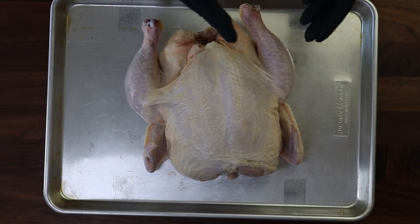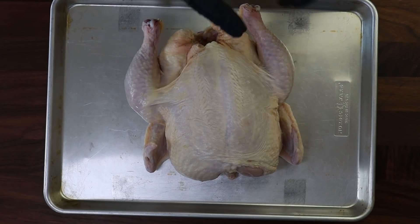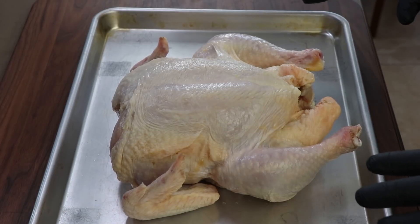Breast meat is usually around 165. Legs and thighs can go beyond that — 175 into 180 — and I do generally like it above 170. So it's much easier in my opinion to cook them separately. That's my preference when roasting a chicken, because that way if those breasts are done I can take them out of the oven and let the thighs continue.